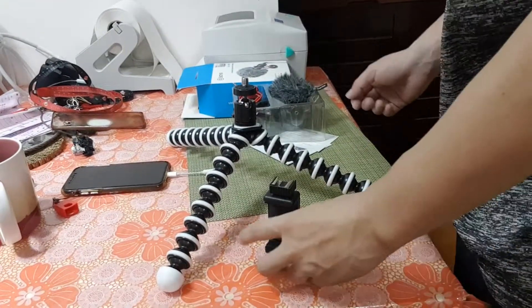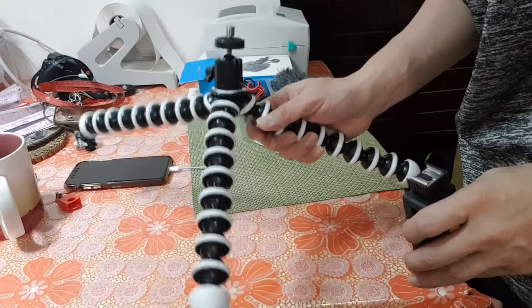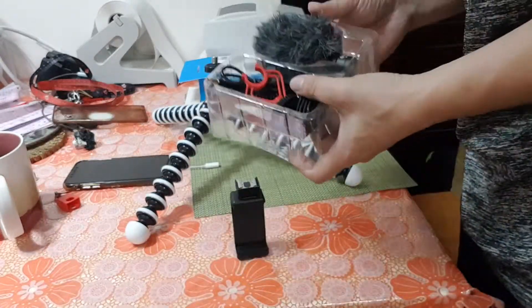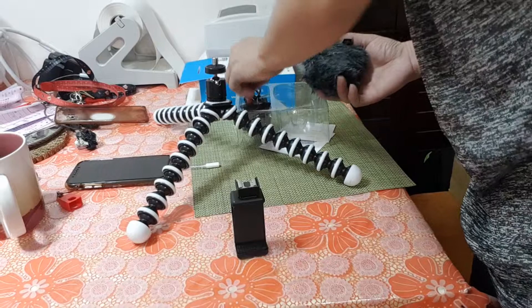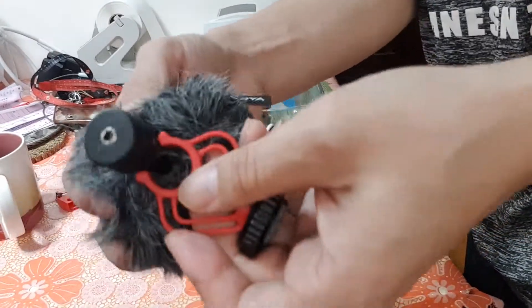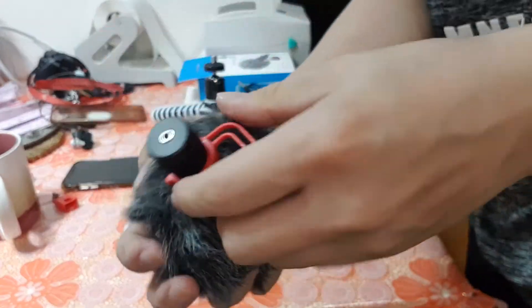When you receive it, you have one phone clip, one tripod, and one microphone. First, the Boya microphone — the red one — just set it here like this.